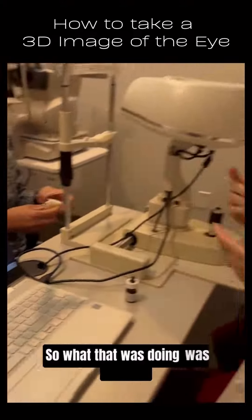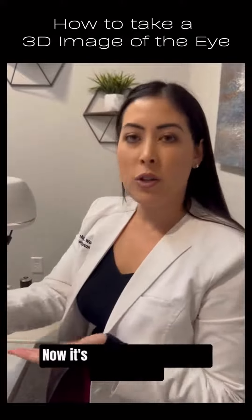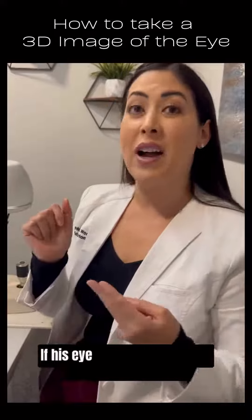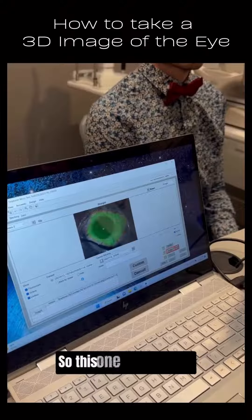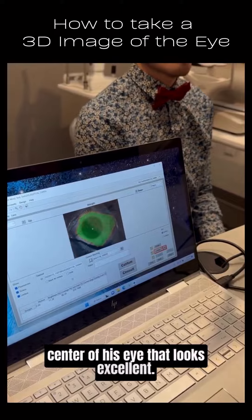So what that was doing was taking a picture of the very front of his eye. Now it's going to process the data, and we can see if we need to add more fluorescein, if his eye was moving, or if we had any other errors — it will tell us, and then we will start over again. This one looks great. We've got a nice image of the center of his eye. That looks excellent.